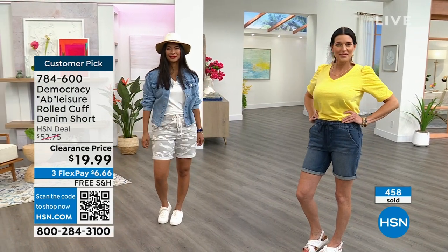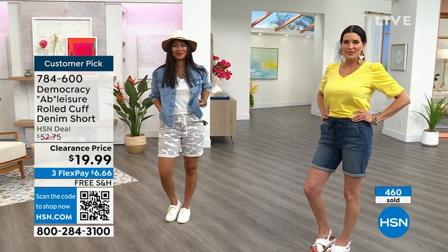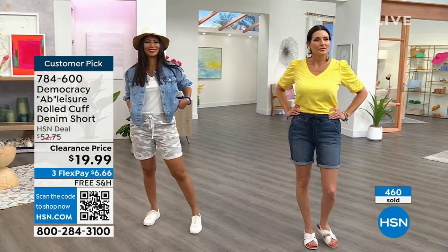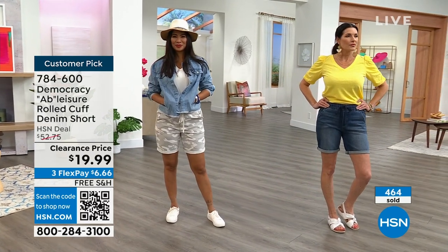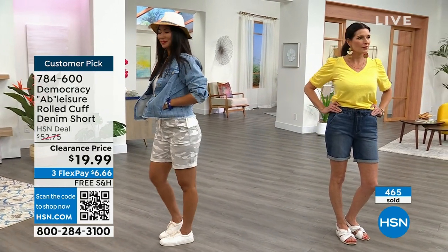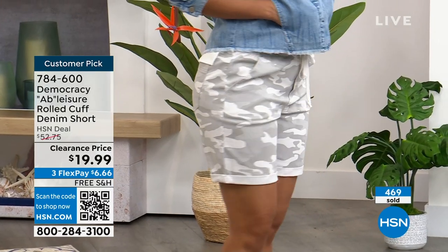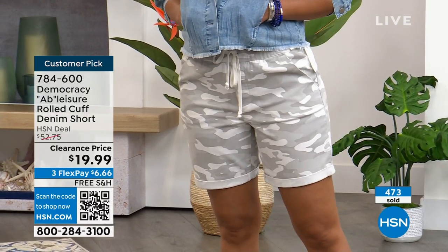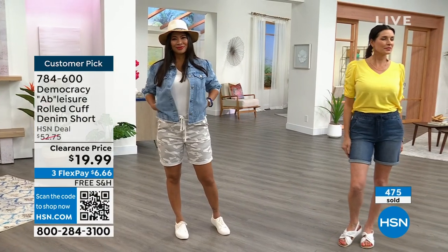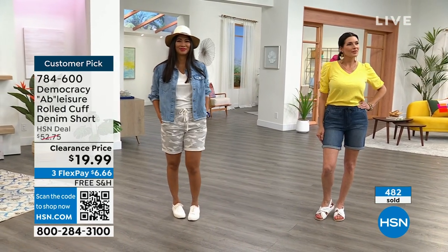The price is great — my everyday shorts here in Florida. Nearly 500 gone. Remember, the more you shop the more you save on those shorts — you could get five pairs for under a hundred dollars and won't pay any shipping and handling. You can put this on FlexPay, try a color, try a size, try Democracy, try HSN. You've got nothing to lose. The best way to shop is go to HSN.com. I don't know that these will make it to another presentation.